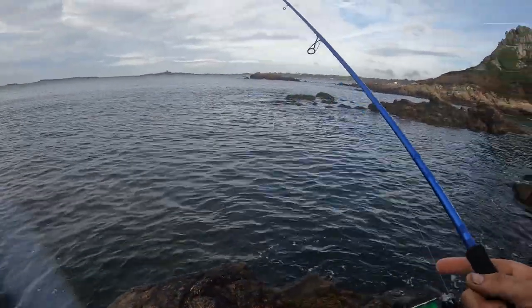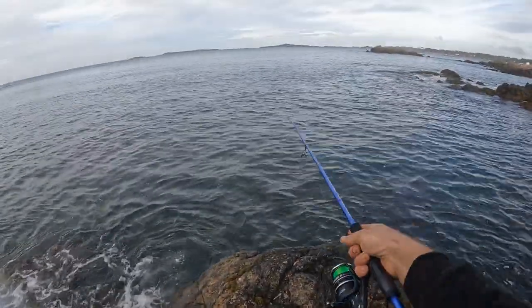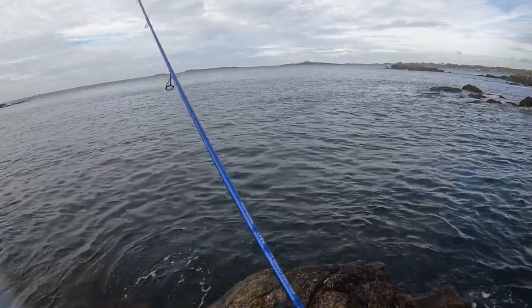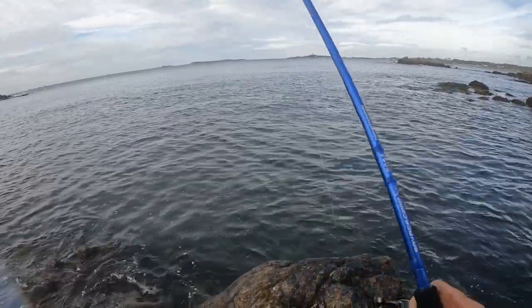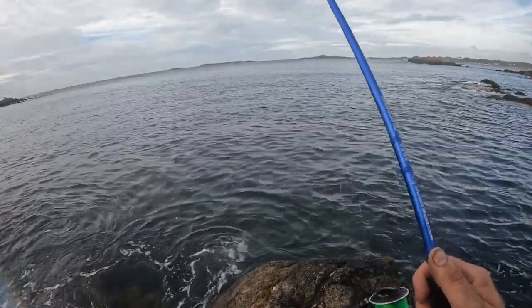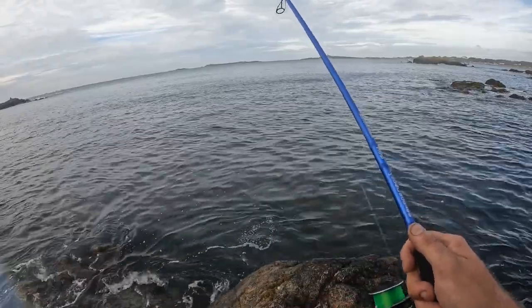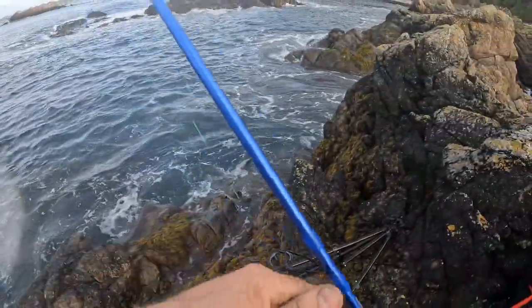There's another one — a quite dopey bass. It tried to take the lure twice, missed it — I think it needs lessons in coordination! It was in quite close, so I'll see if I can hook him up this time. He was a bit shy. See if I can get him again. Okay, the waves are getting a little bit crispy behind me, so I'm going to put my rod on safety and pack the bag away.